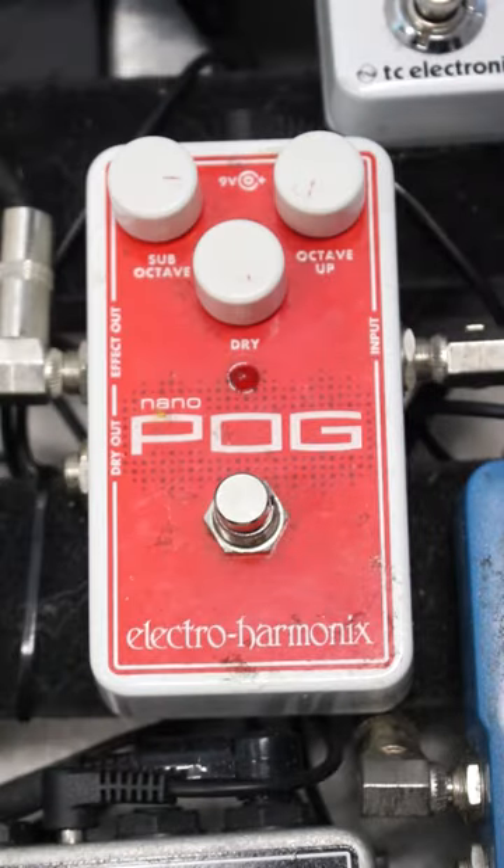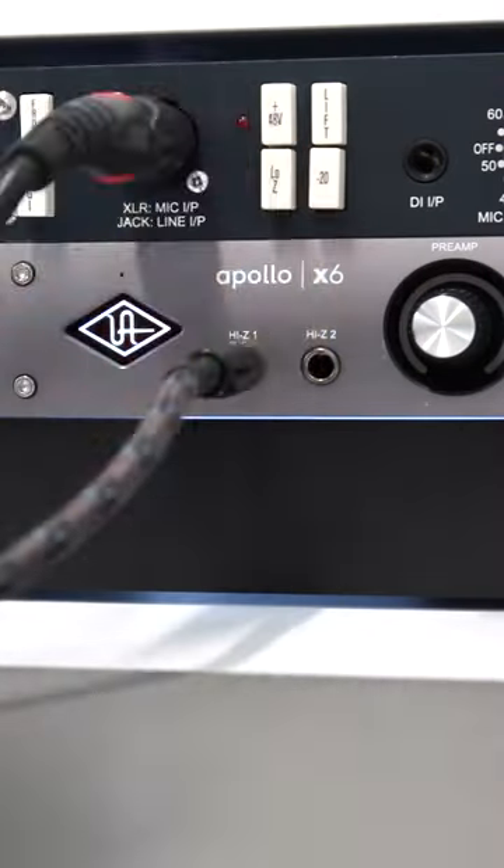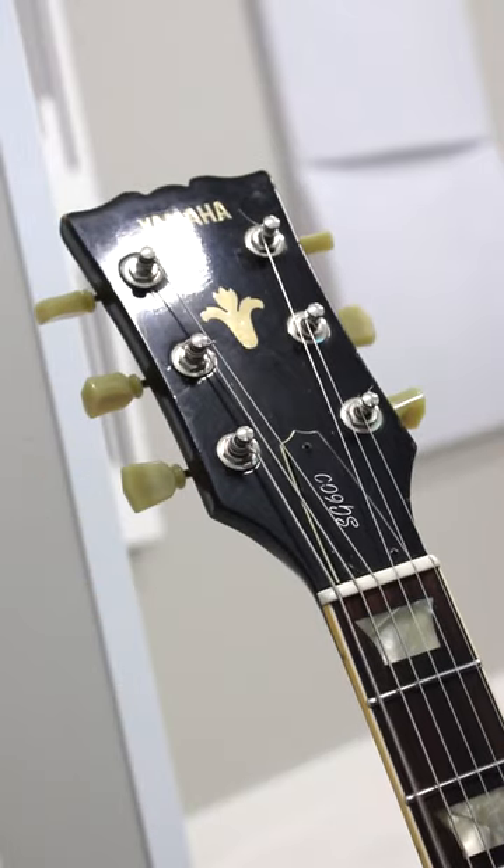Turn sub octave to 3 o'clock. Plug the pedal into your audio interface, then tune your guitar to A, and you're ready to go!